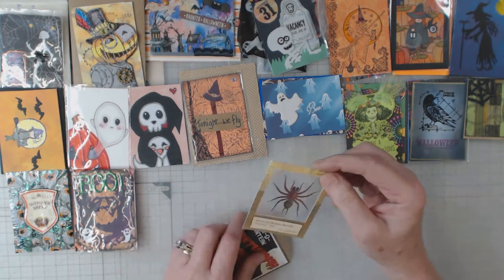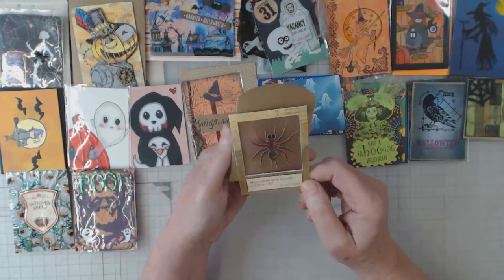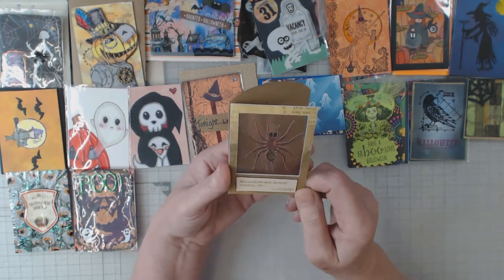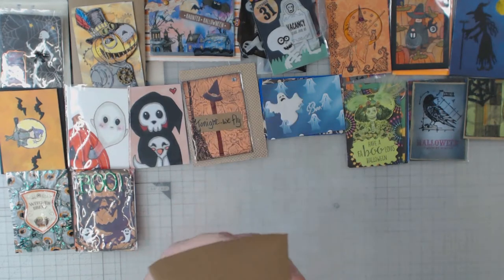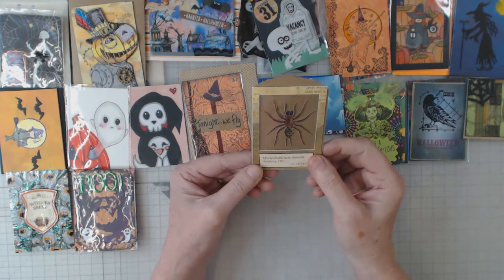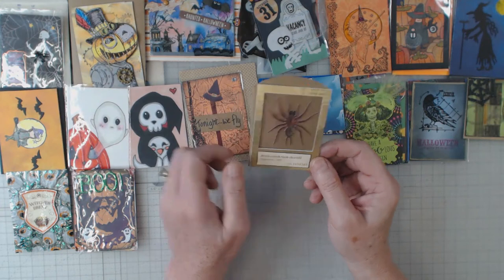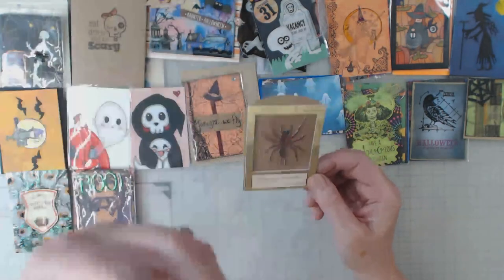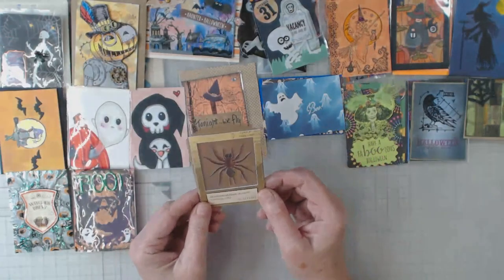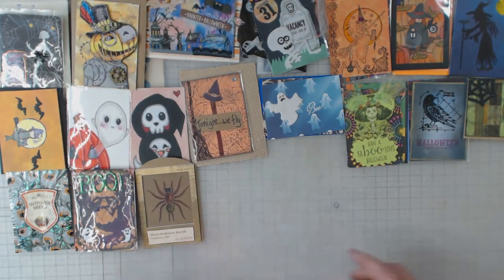Oh my gosh, it's like a slide — how cool! That is really a surprise. This is by Deb. I think she was the hostess of this swap. Anyway, stay focused, Elaine — but that is very cool, Deb.